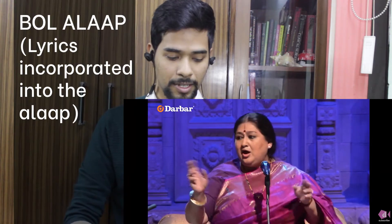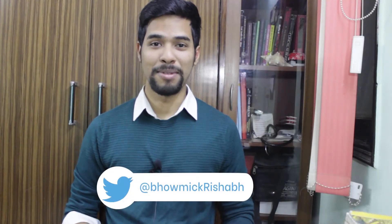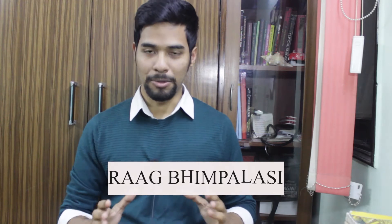See, this is a bol alaap. Namaste. I'm Rishabh and in this episode we will be going through an exquisite performance in Raag Bheem Palasi sung by the great Shubha Mudgal ji.